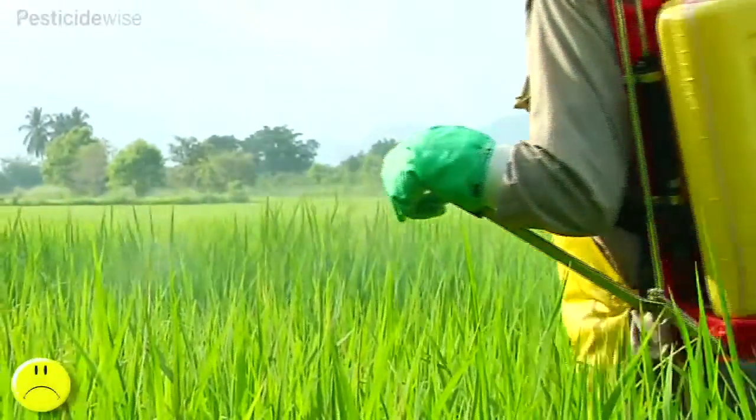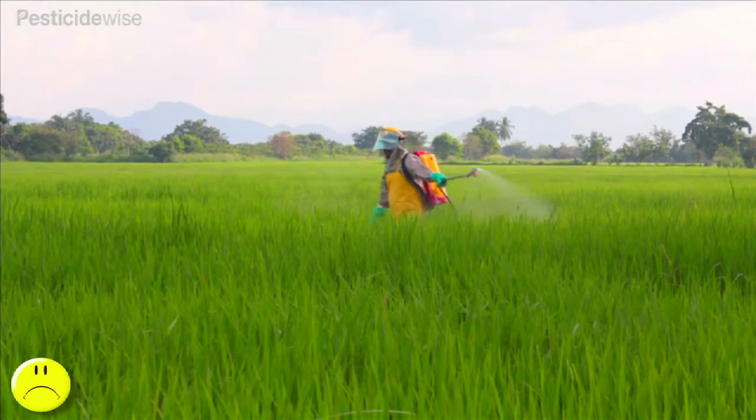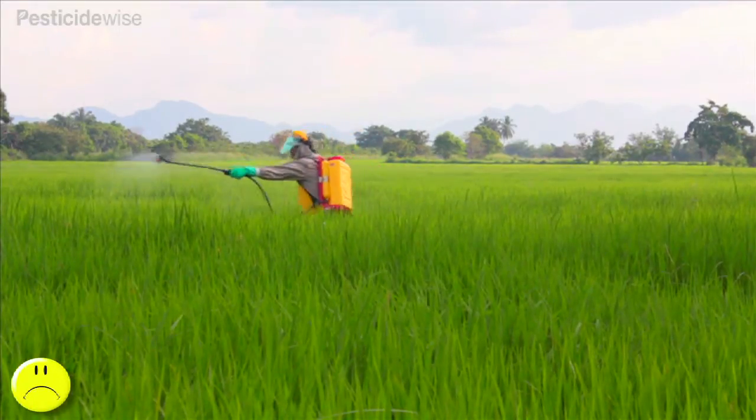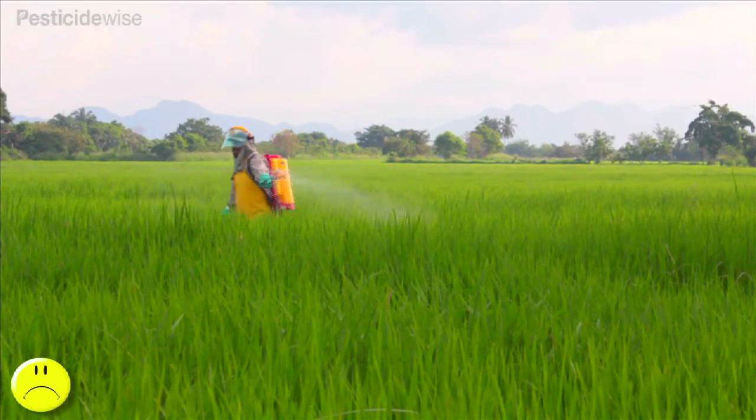Spraying in rice is also very tiring for operators, and to reduce the amount of walking, operators try and get the widest spraying swath possible by swinging the nozzle in a wide arc from one side of their body to the other side.